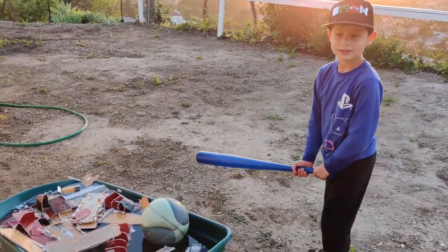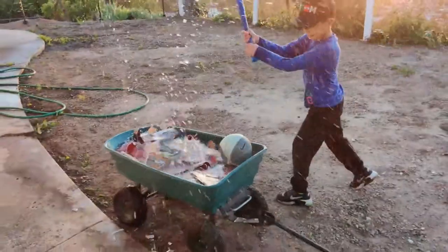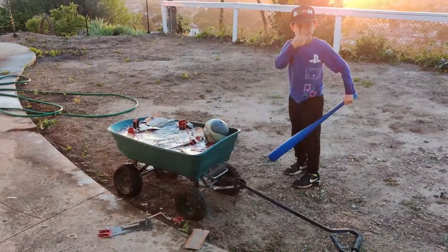I learned how to play baseball — this is how you do it. That's how you play baseball!